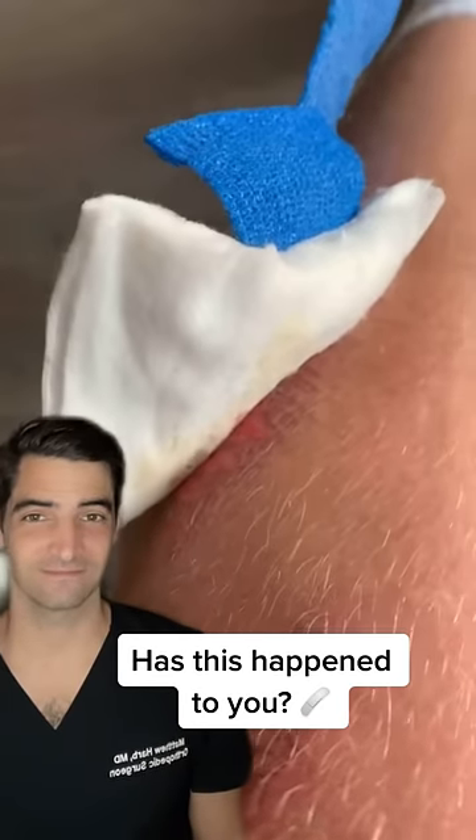I put a bandage on my leg because I was wearing jeans and it kept leaking through. But now it's stuck to the bandage — this is why we use a non-adherent dressing like Xeroform, Telfa, or Adaptic. You can use some warm water to help get this off.